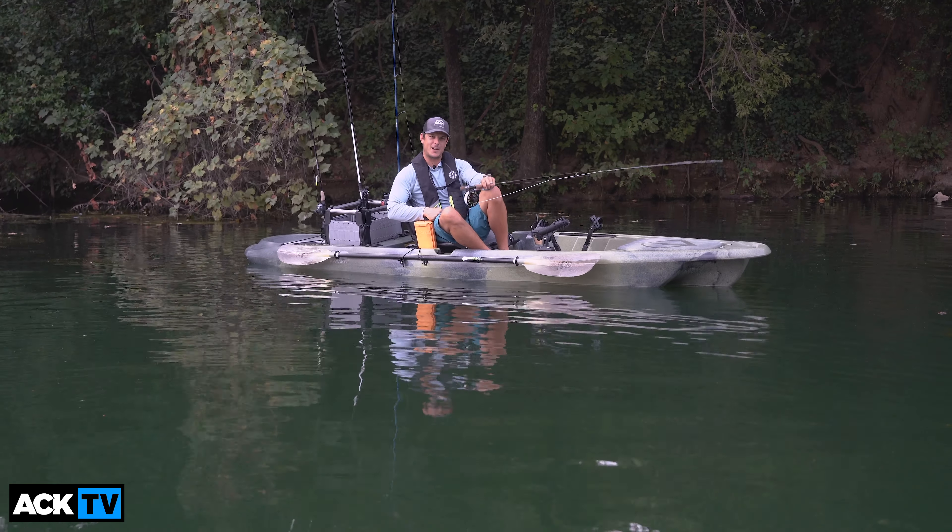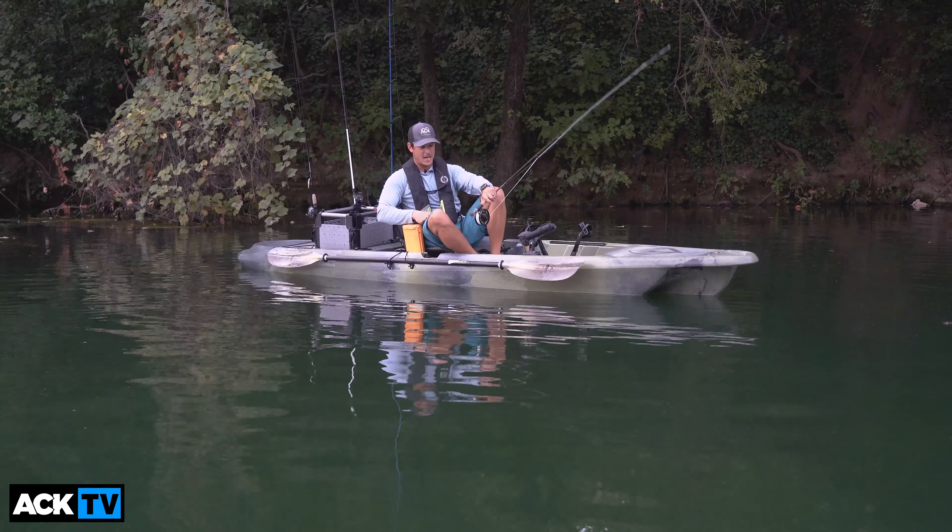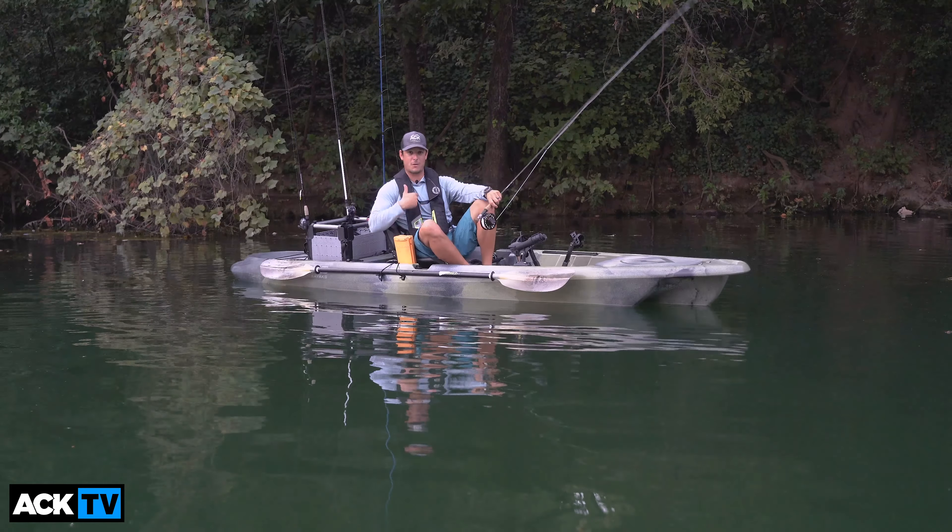Hello everyone, Carlos here with Austin Kayak. We're coming out to you from downtown Austin at Lady Bird Lake, and I want to talk to you today about the new kayak for ACK.